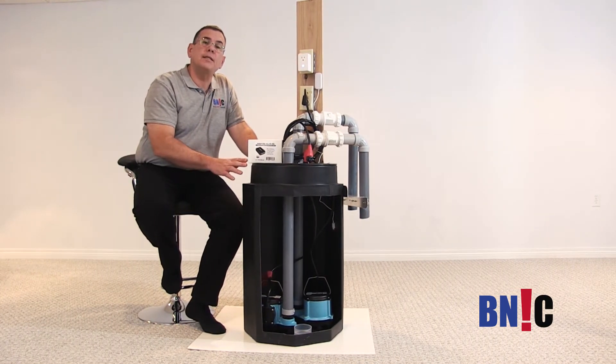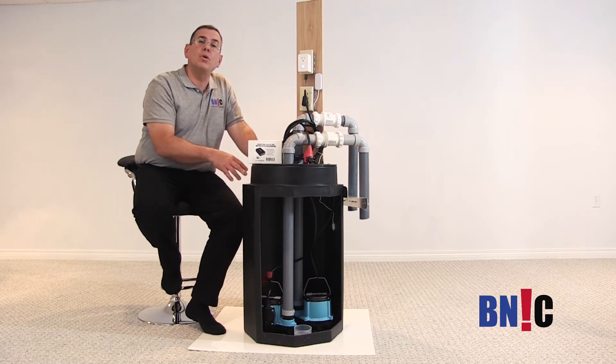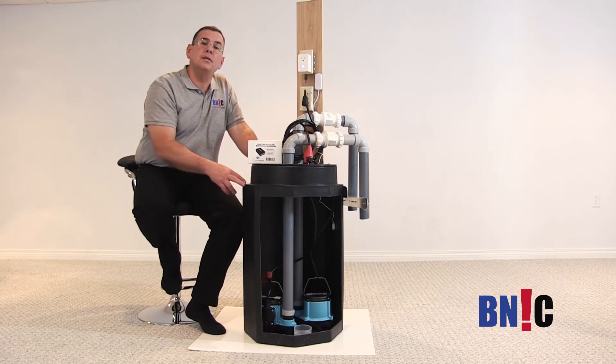With a system like this, you can get a notification but also there is an immediate action. Another pump will come on and the system is going to keep running like nothing happened.